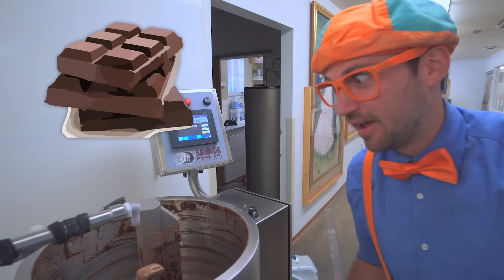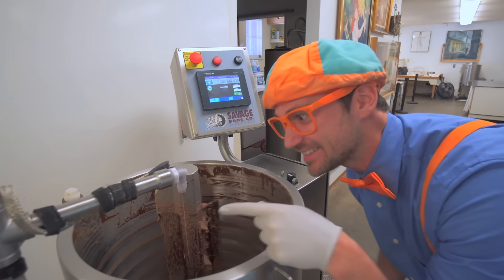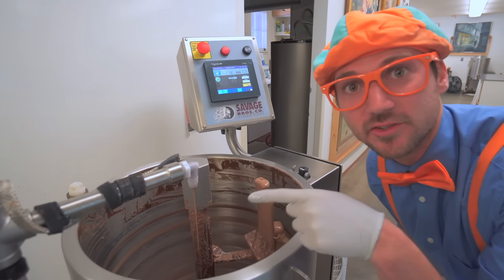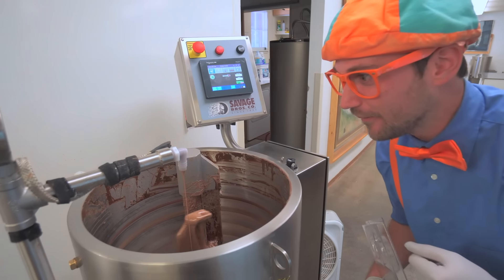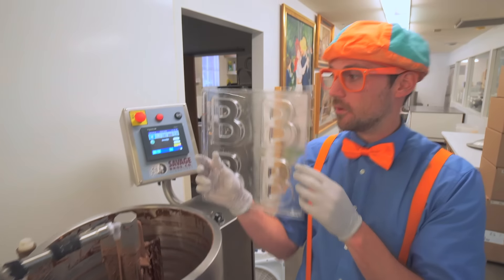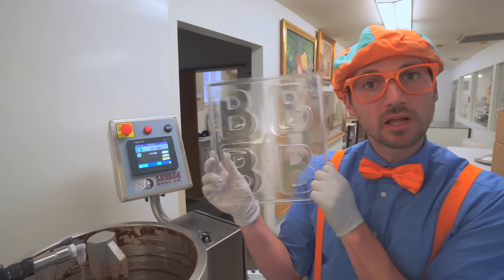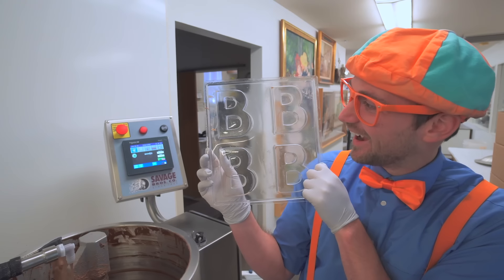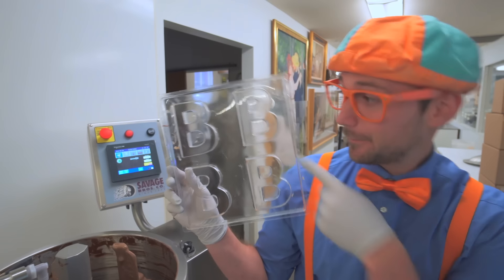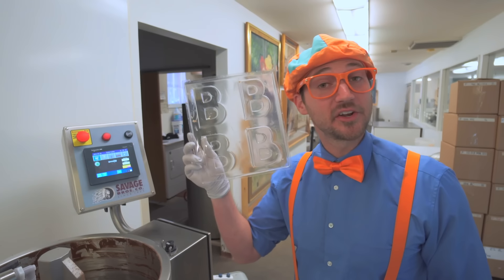Chocolate, chocolate, chocolate - I sure do love chocolate! Look at it come out of the spout right here. Do you see? And look at what I have - a plastic thing that has some letters on it. Do you know what letter this is? Yeah, it's the letter B. Do you know someone's name that starts with the letter B?